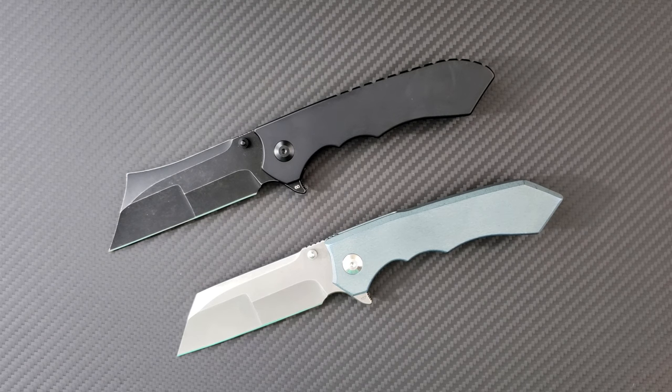Hey everyone, Dr. Frunke here with an awesome new knife consult for you. In front of us is the VDK Impaler.